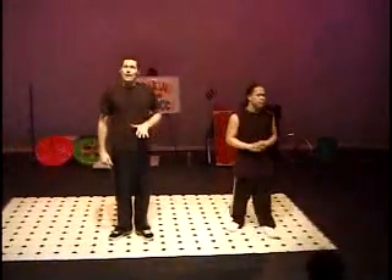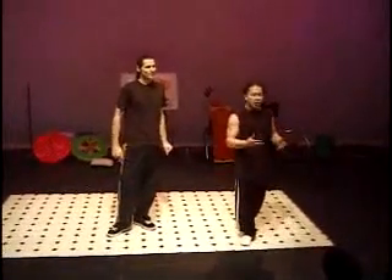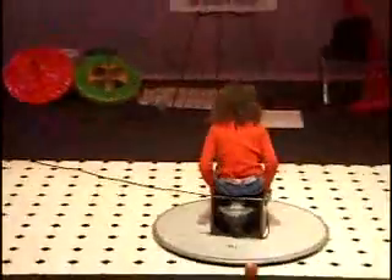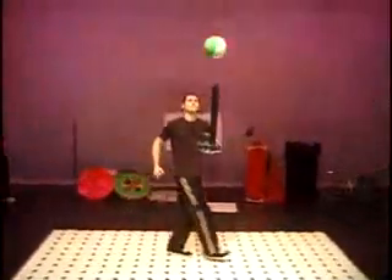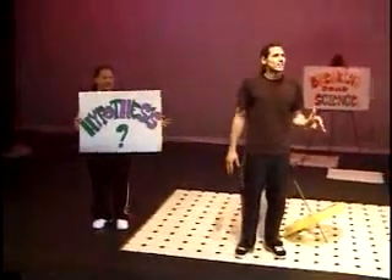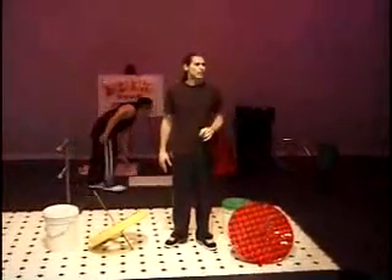Today we're going to learn a little bit about science, and a little bit about breaking. You might notice that the scientific process and the process that break dancers go through to invent and perfect moves have a lot in common. A hypothesis is an educated guess — a guess based on some kind of knowledge or idea that you have. So now we're going to do an experiment to test her hypothesis.